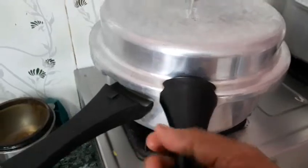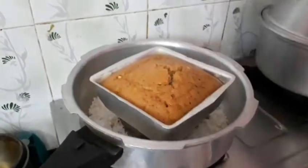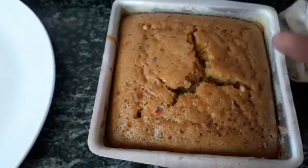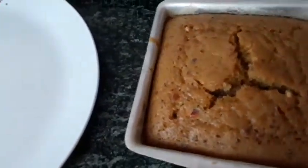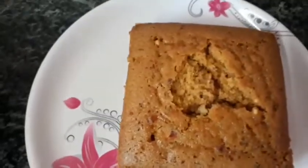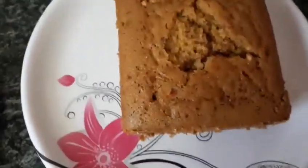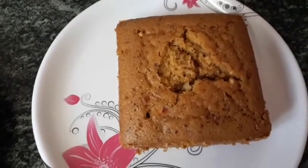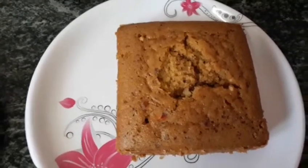I am opening the lid to show you. Just see how it has come — very beautifully. Now close it, put the lid back, and switch it off. It is very fluffy but it has just cracked open a little in the middle. Now take it out, tap it, close a plate over it like this, and turn it upside down to unmold. It was hot so it just stuck to the tin a bit. Now you can do icing over it or give it as a wheat flour cake with all the dry fruits.